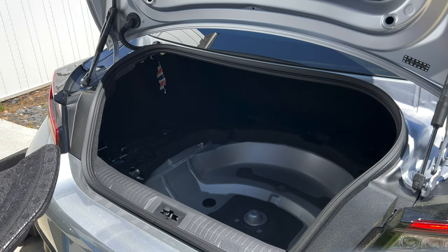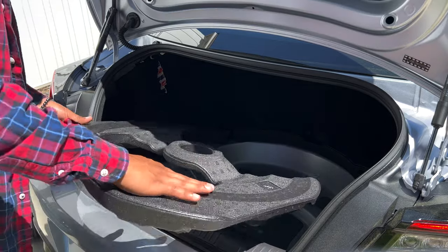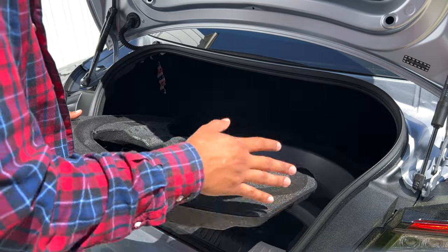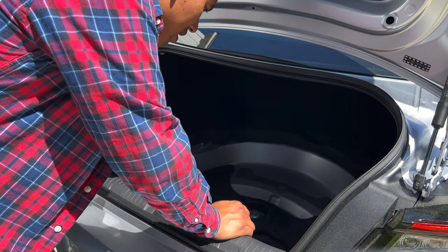The second thing you'll do is add the little spacer. You won't have this if you're using a standard spare tire from any non-performance package BRZ or 86 — this is for the first gen. It kind of fits right in there perfectly; you don't even need to do anything.